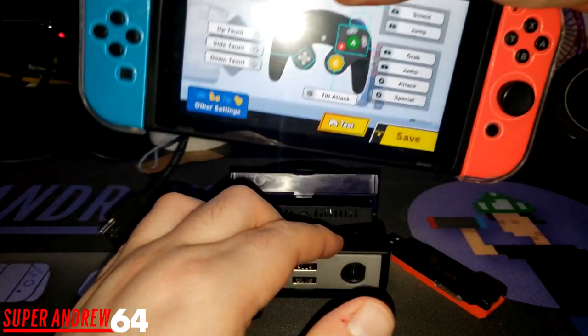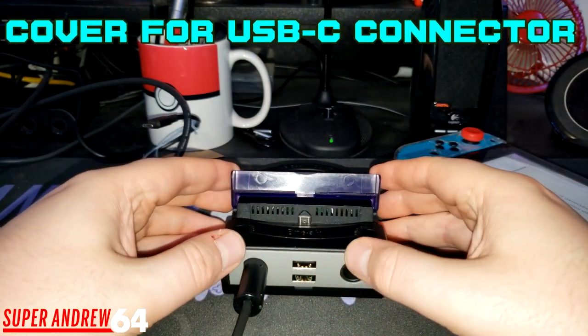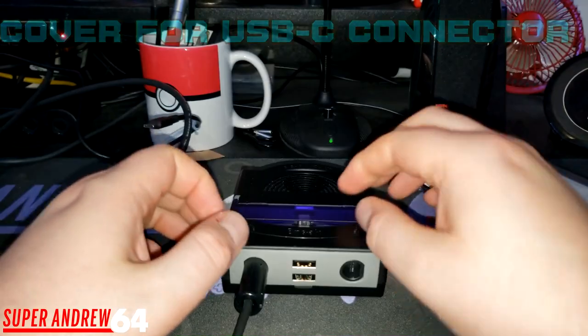Another thing I like about this is it actually has a cover for the USB port, so you don't have to worry about dust or anything getting in it. You just close it like that and it's covered.